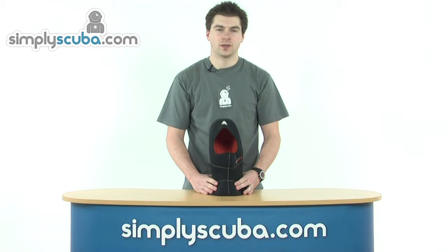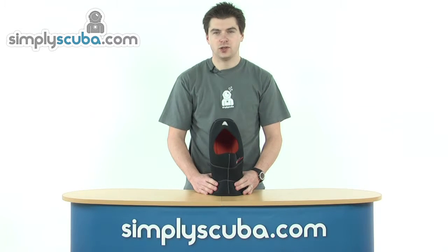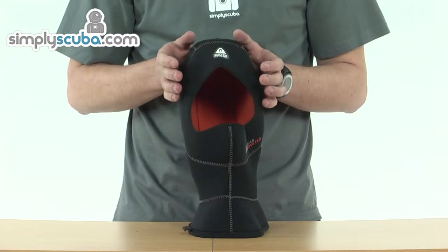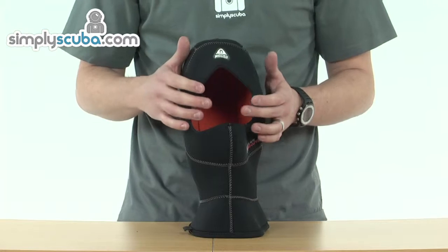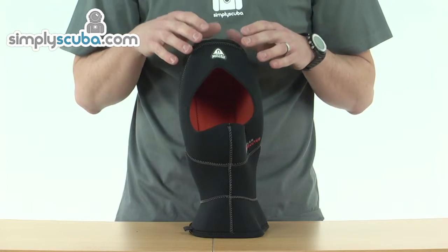Hello and welcome to SimplyScuba.com. In this session we're going to look at the Waterproof H1 Polar Hood. Let's take a closer look. If we run through some of the features and specifications: the hood is designed for polar areas, so it's going to give you great warmth in the extreme cold.